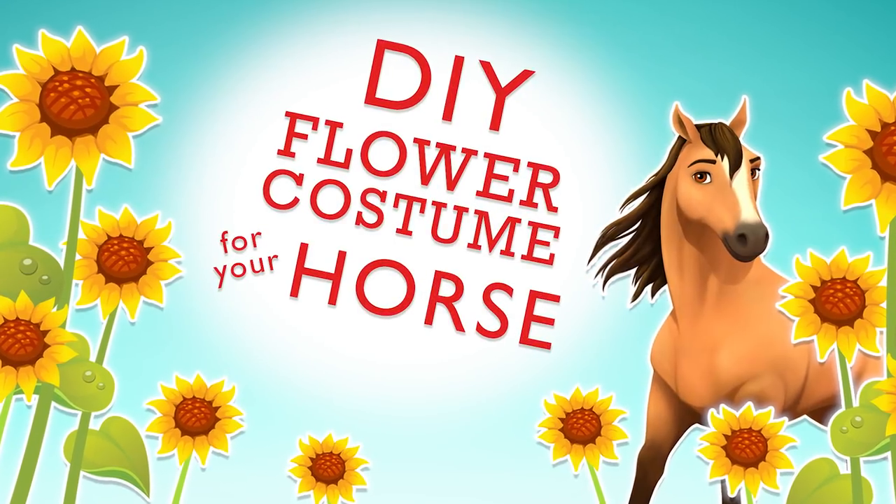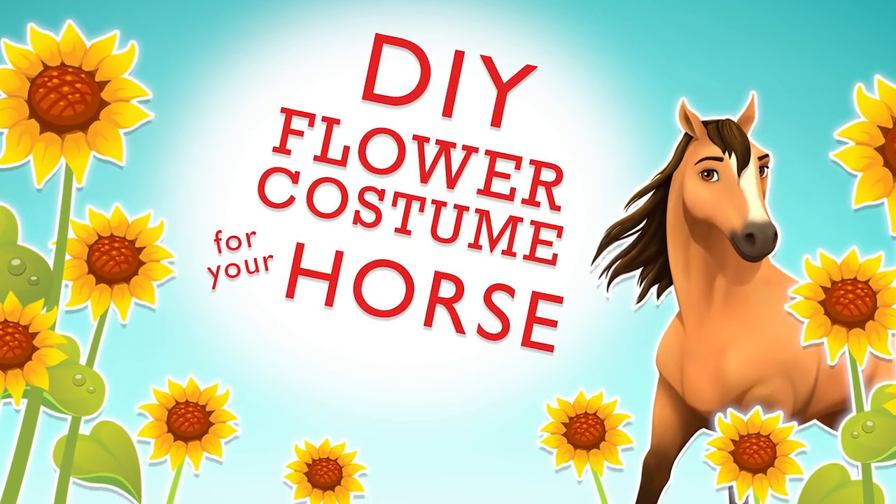And to make the antenna a little bit more stable, you can loop it through and then swirl it around. So our bumblebee costume is all done. We gotta make our horse costume now. Time for our flower horse costume!